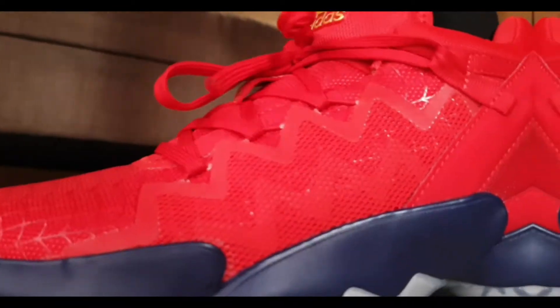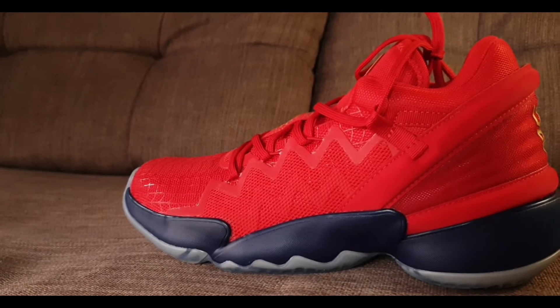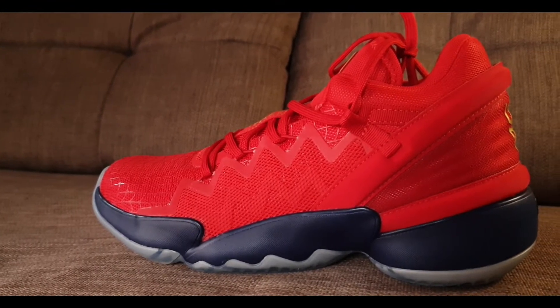I did watch other reviews about the sneaker and they all said the same thing — on indoor courts you have no problems, but on dusty courts that's where you'll start slipping, since this does pick up some dust. But a simple wipe will solve the slipping problem. Next up, let's talk about cushion.